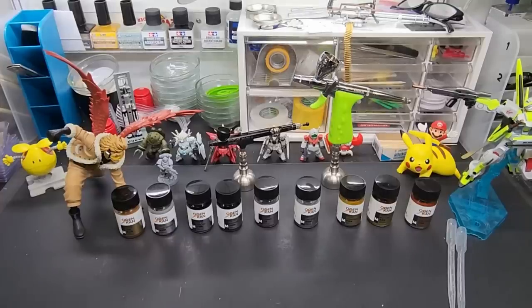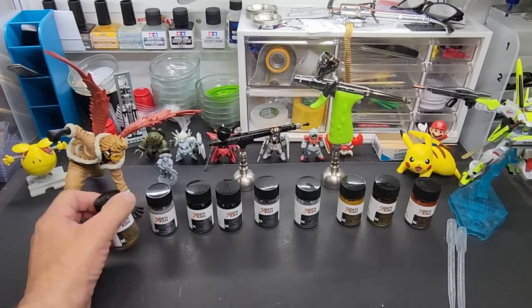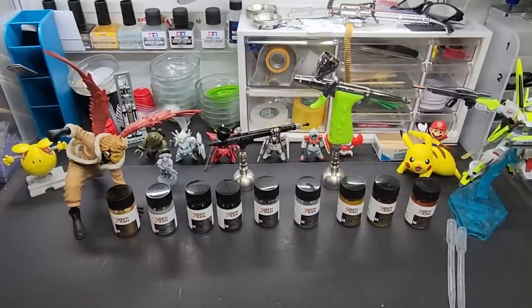Hello my friends and welcome back to the bench. Today we're going to be testing the metal lineup from the Oticon paint line. By metals we mean gold, titaniums, and whatnot — we're going to be going over those.